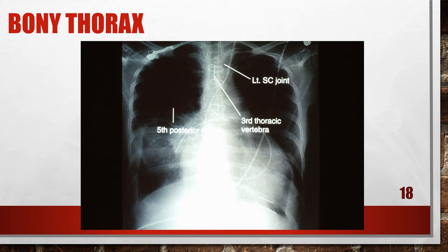This chest x-ray is angled too far cephalically, and it's looking a little more like a lordotic chest. If you see the ribs squared off, that means your central ray angle is too far cephalic. Plus, this patient's apices are cut, so that needs to be fixed.